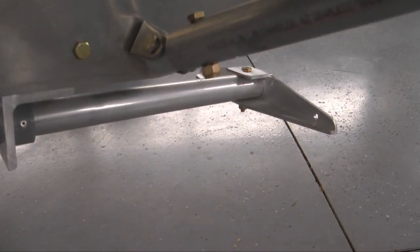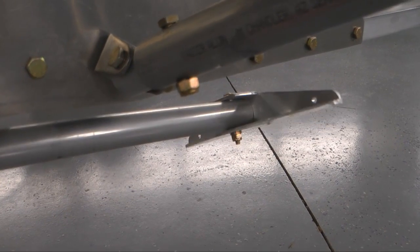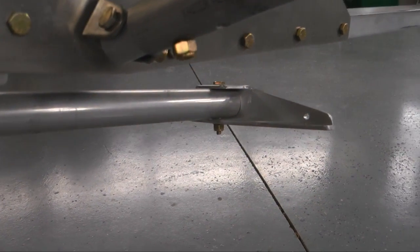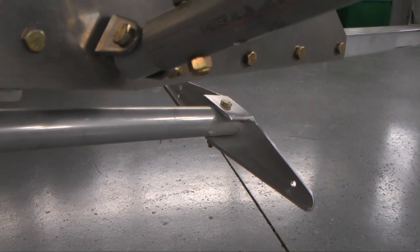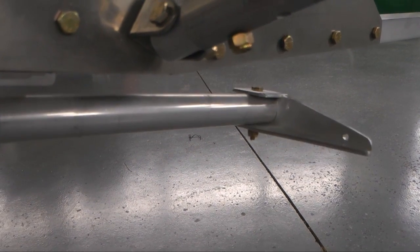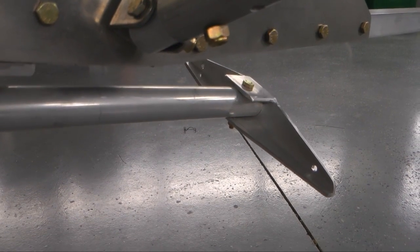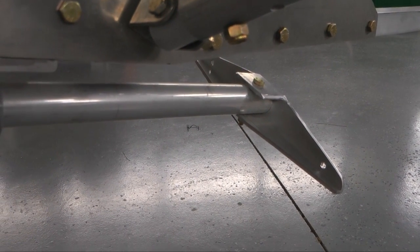The horn I'm talking about is the one right here. The stick makes it go left and right. I'm going to pull the horn off and take it to the bench and show you what I see as the problem. By problem, I mean that I'm going to have to remake it again.